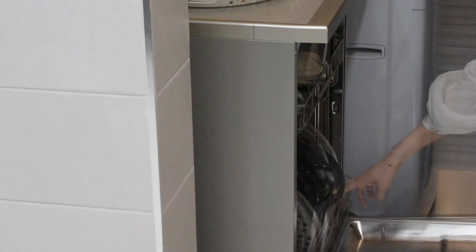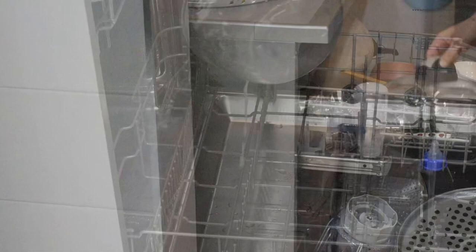I had to empty the dishwasher from the previous day, so I'll do that first. Now I'm refilling it with all the dirty dishes.